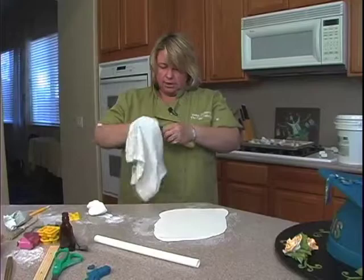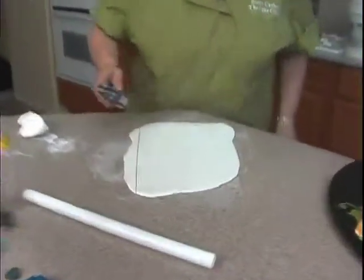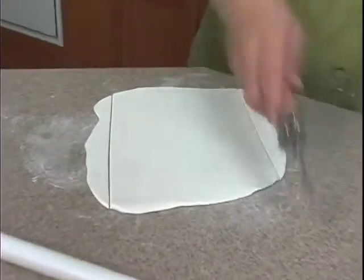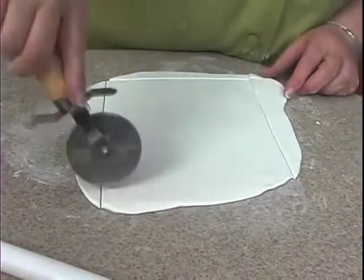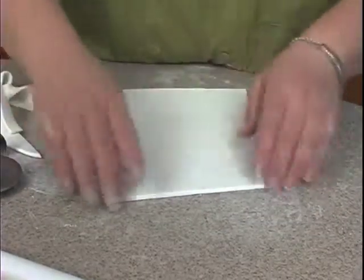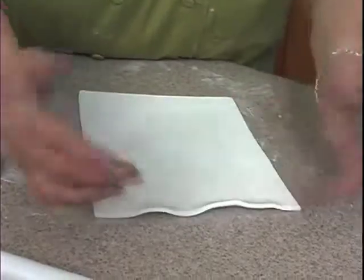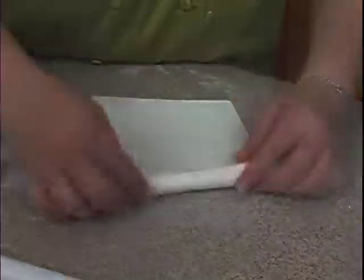I'm just using a towel getting that off, and then we'll cut straight here, about here. As you can see, I'm not really measuring it or anything, and if I don't like this, I can just unroll it and do it again.